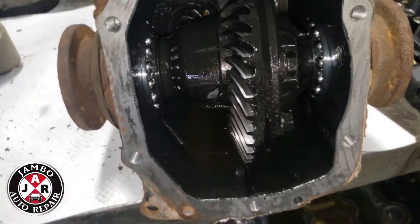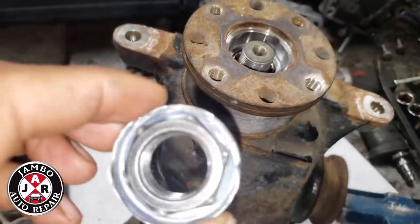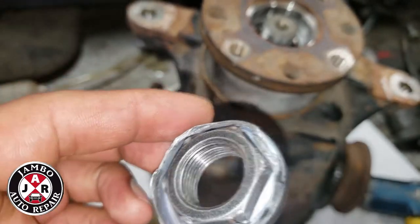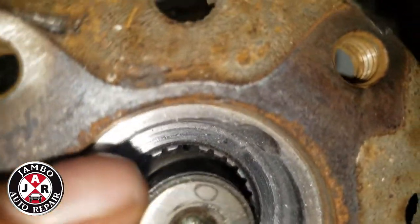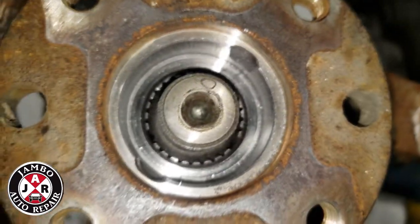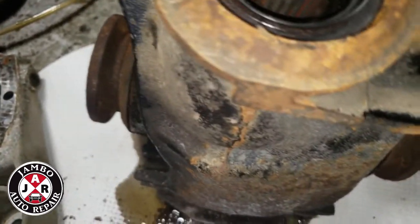I've opened the rear cover. This is a 30-millimeter nut I opened from here. There are already spline markings you can see — that one and this side — so there are three of them. Take it out. This is the pinion seal, the front one.